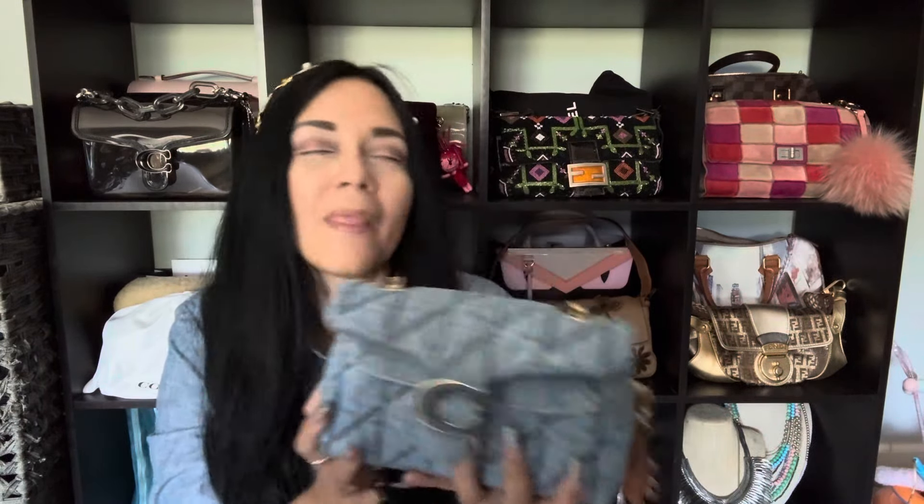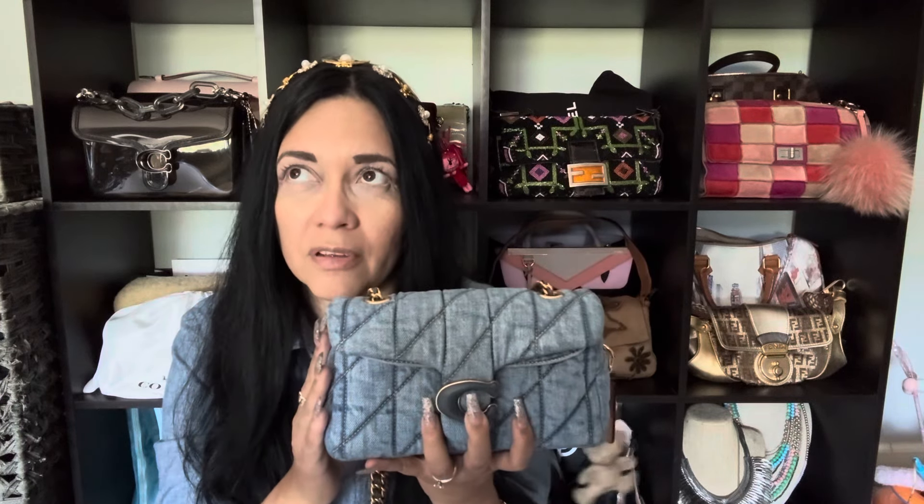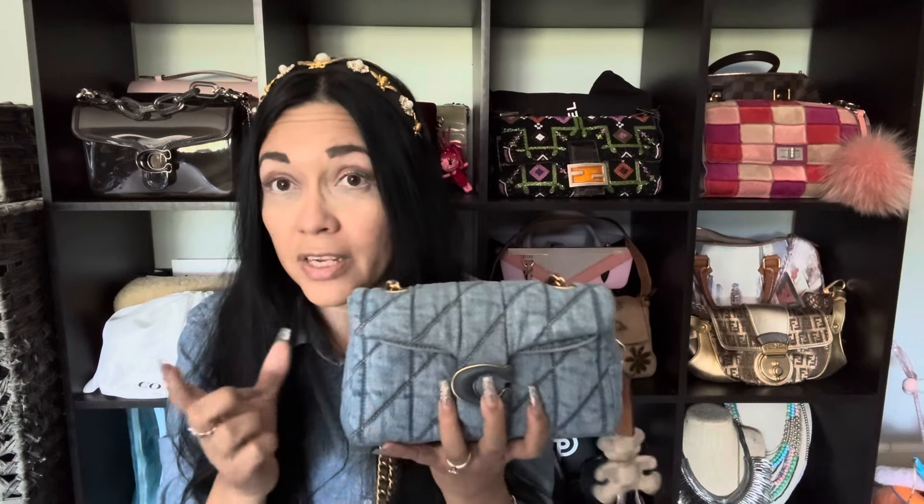Hello everyone, Monica here with a new video — I hope you're all doing well and thank you so much for stopping by. Ever since I got this Coach denim tabby, I've been continuing to stock the whole Coach denim thing. These bags are still available on Amazon — I got this one in late April and I've been using it on and off for the past two to three weeks and I'm very happy with it. They still have the black 20 and the car case available.